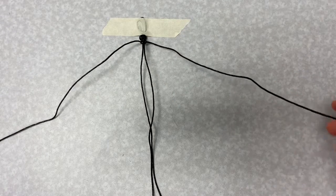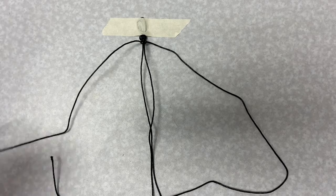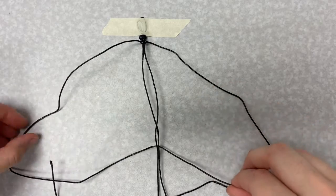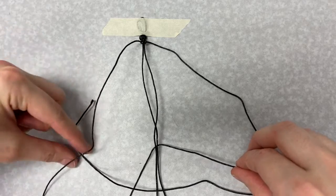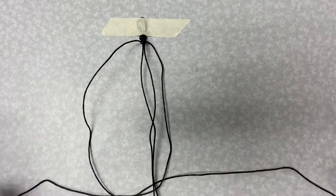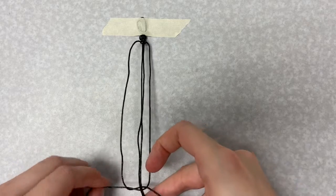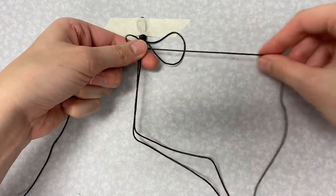Repeat this on the other side — this time the string on the right will make the four on top and the string on the left will make the four on the bottom. Bring the end of the string from the left up through the four on the right, and bring the end of the string on the right down through the four shape on the left. Tighten the knot.